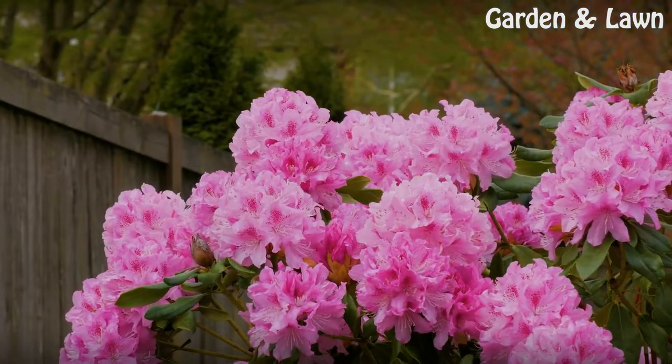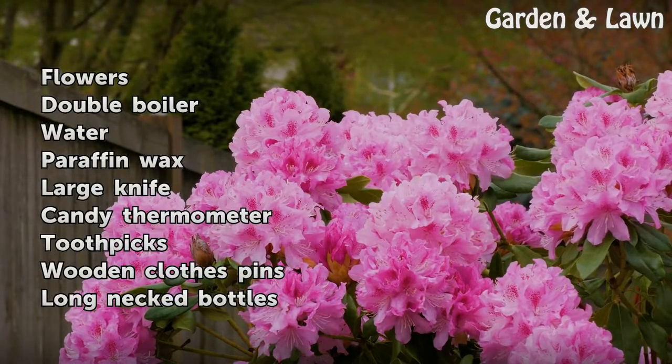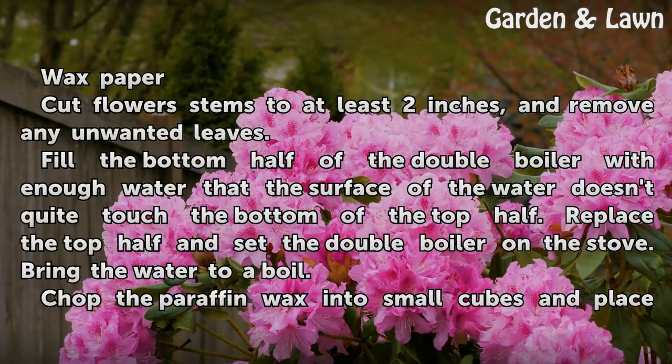Things you'll need: flowers, double boiler, water, paraffin wax, large knife, candy thermometer, toothpicks, wooden clothespins, long neck bottles, and wax paper.